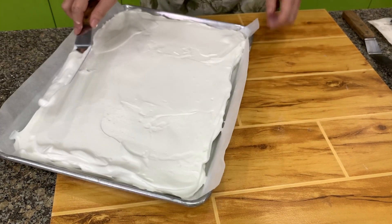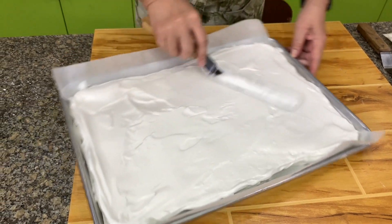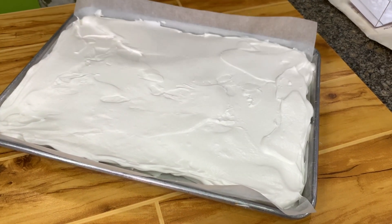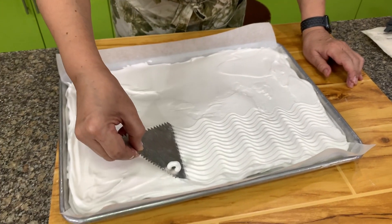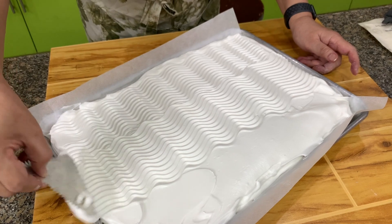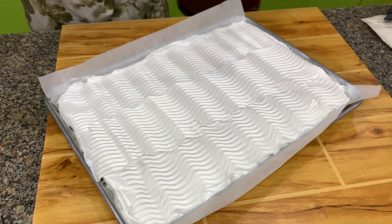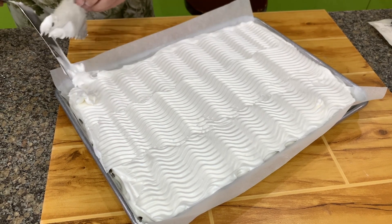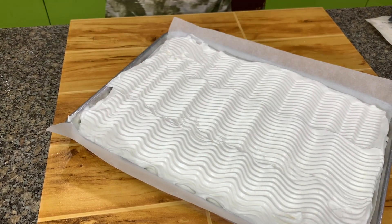Try to make it as even and smooth as possible so when you roll it, it will also be even. Then finish it off with a cake comb just for a design — you do it this way. This side is a bit thicker, that side a bit thinner. Let's put this in a 320-degree oven and bake for about 25 to 30 minutes. When the top is slightly brown, it's ready.